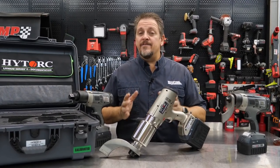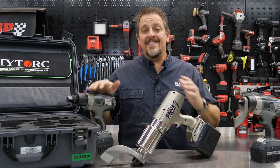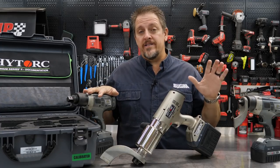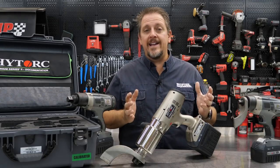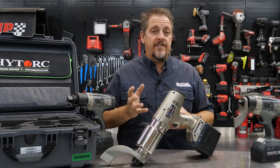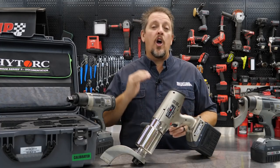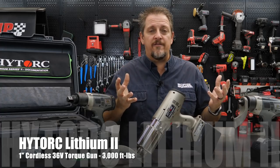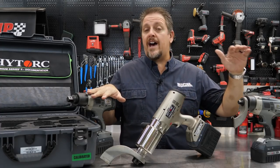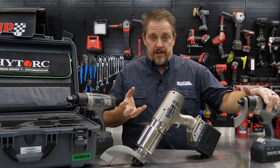You have impact wrenches and then you have torque guns, or bolting guns, or bolting solutions. And that's what these High Torque units are. They're not impact wrenches. They're very precise bolting solutions made to set the torque on fasteners at an extreme amount of torque. In fact, we're talking all the way up to 5,000 foot pounds right here on this table in this gun. Now, if you've been a part of our channel for very long, you've probably seen us use the High Torque guns when we're setting the torque for our impact wrench tests.